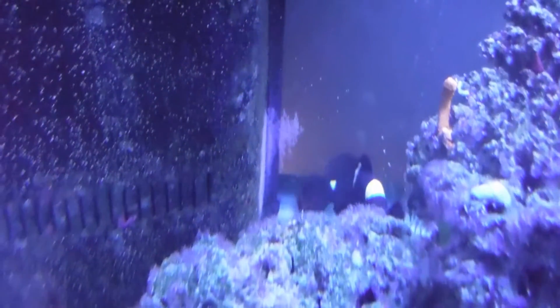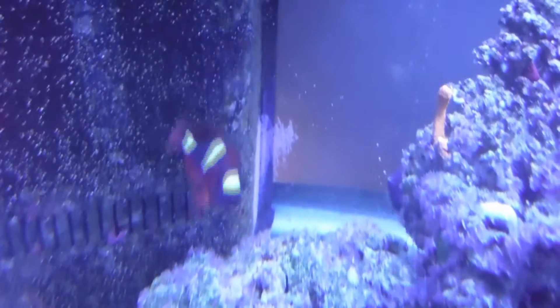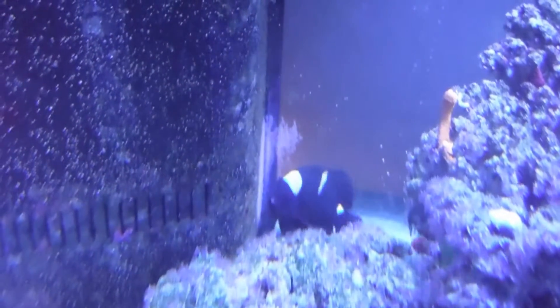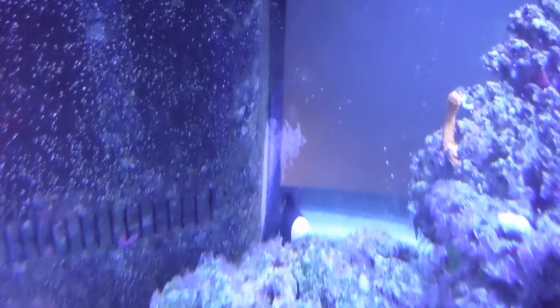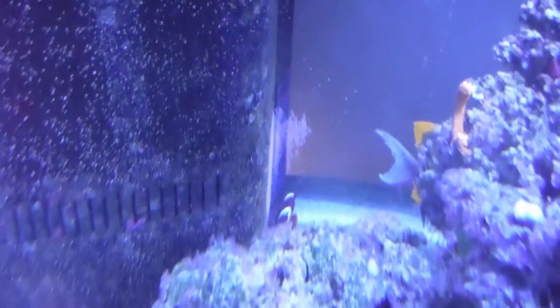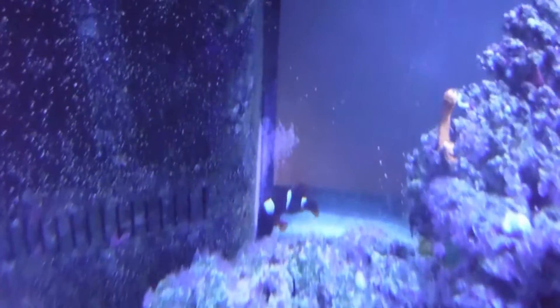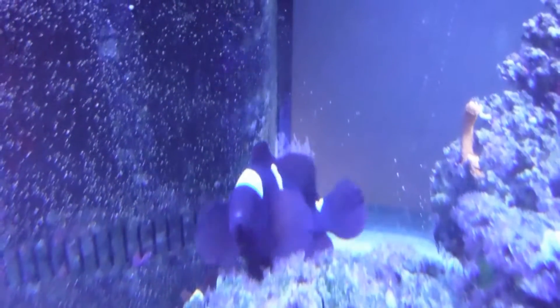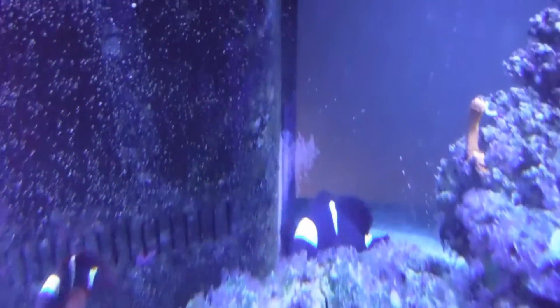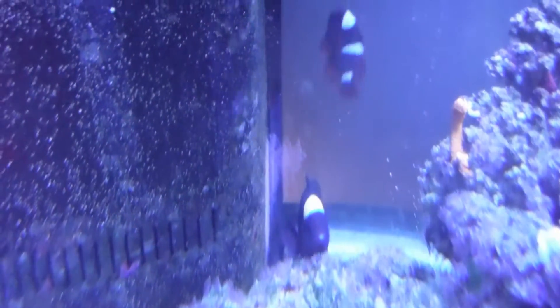Whenever the clownfish I have lay eggs — and this has happened frequently with my Ocellaris in the past — I always hear similar remarks. People will excitedly proclaim that I'm going to have hundreds of baby clownfish and they want to know what I'm going to do with them all. And I have to explain to them that that isn't the case. Clownfish eggs will hatch in my tank and the larvae will come out, but they're not going to grow into juvenile clownfish.